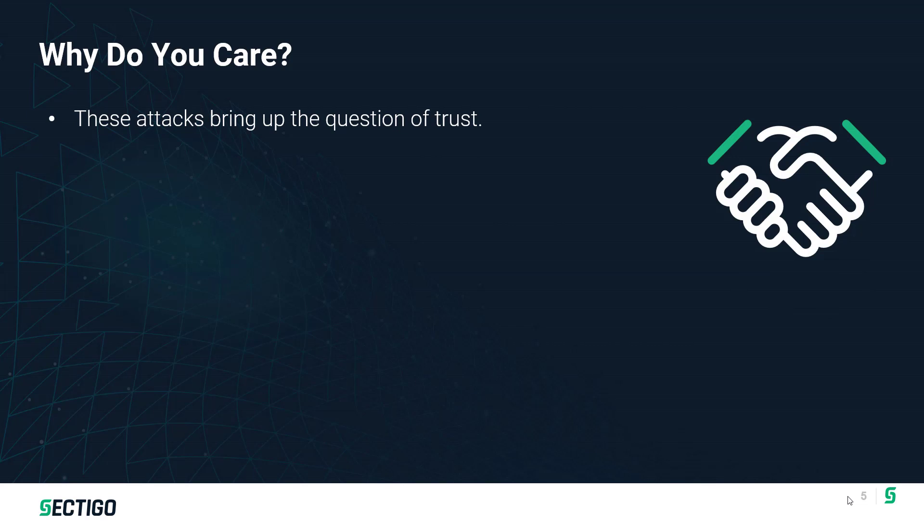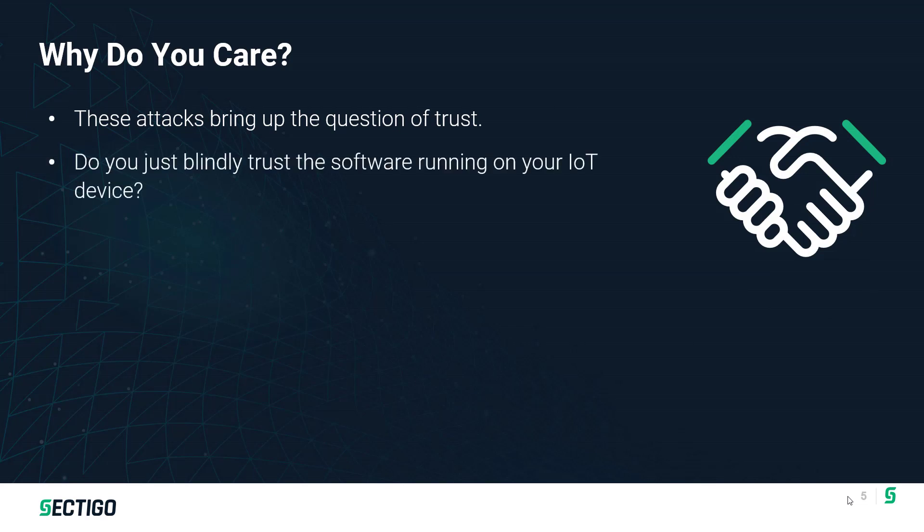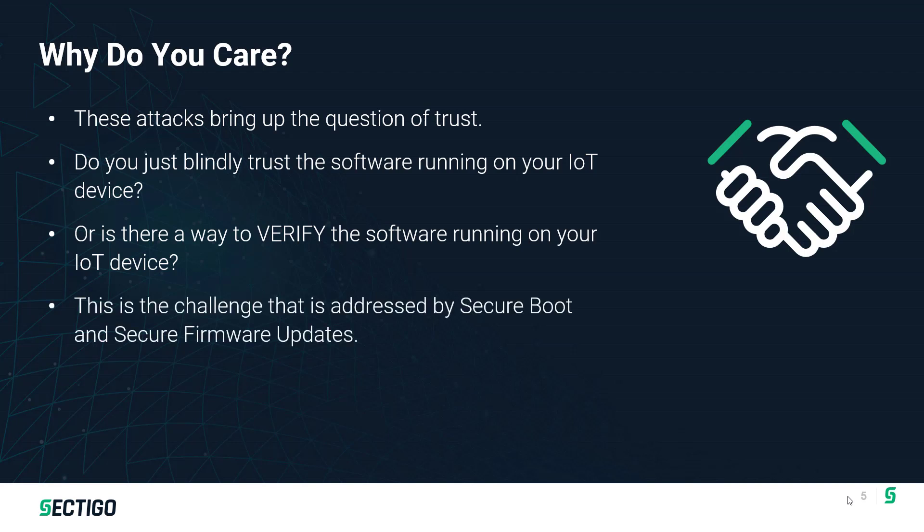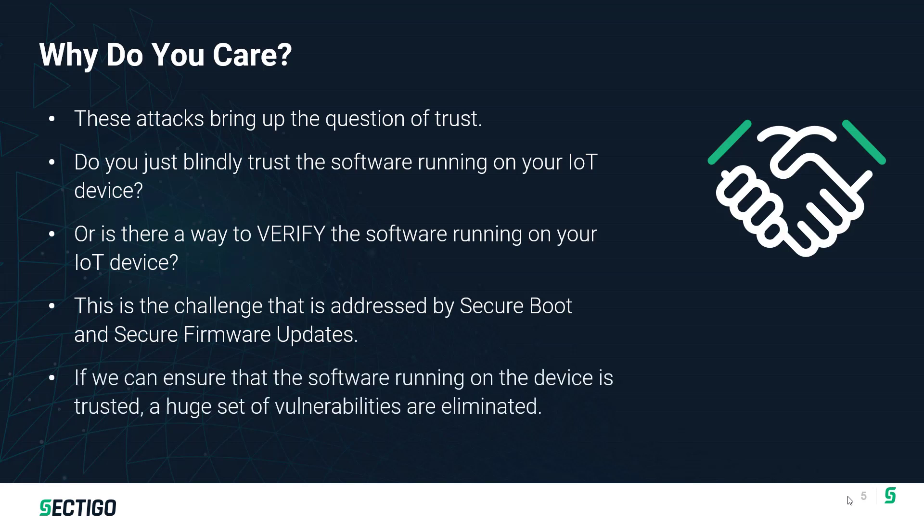This brings up the question of trust — how do we trust the code running on your IoT device? Rather than blindly trusting the code, we need a way to actually verify that the code running on an IoT device hasn't been tampered with. That's what Secure Boot is all about. On top of Secure Boot, Secure Firmware Update extends that capability to allow an OEM or manufacturer to securely update the code while maintaining known, good, trusted code on the device. If we're able to do this, we can eliminate a huge set of vulnerabilities.